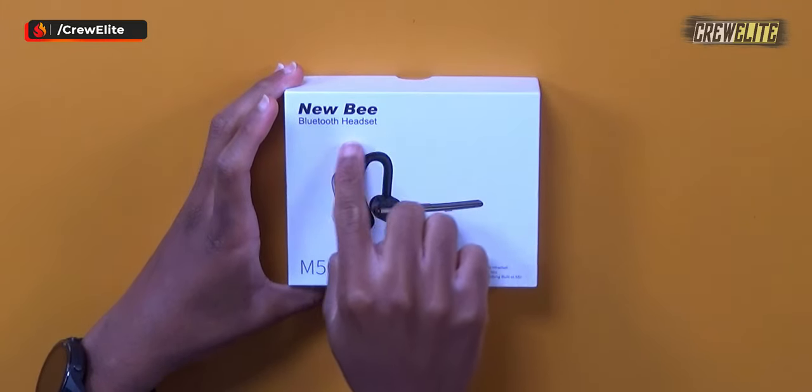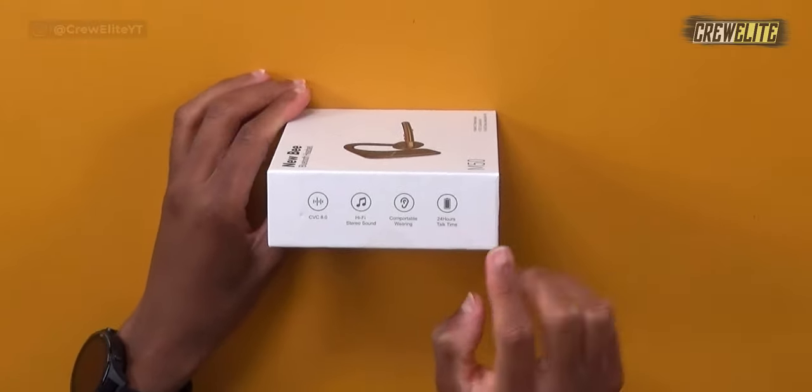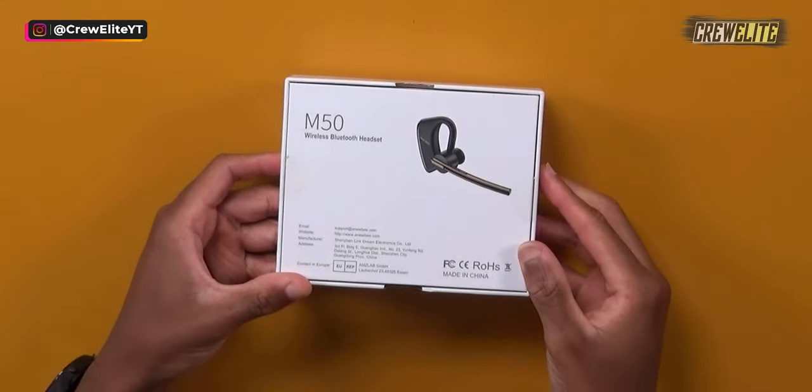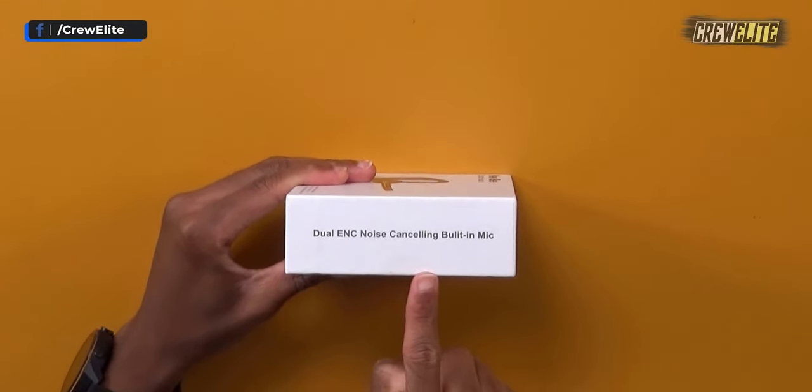The packaging of this Bluetooth headset is fairly simple. Moving to a closer camera angle — it just says Newbie, with a visual representation of the headset on the front. There are a few specifications listed on the side and back of the box. It says dual ENC noise-cancelling built-in microphone. Let's proceed with the unboxing.